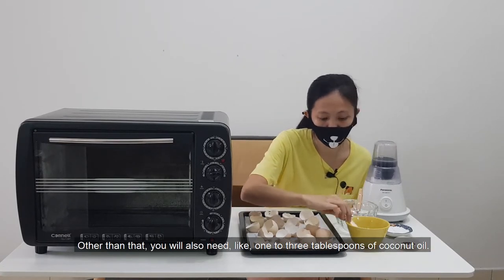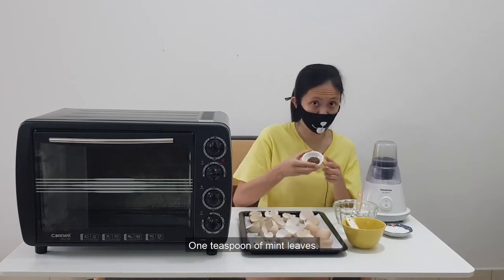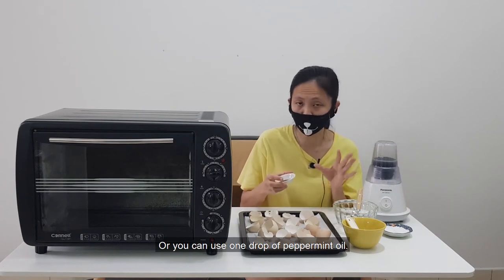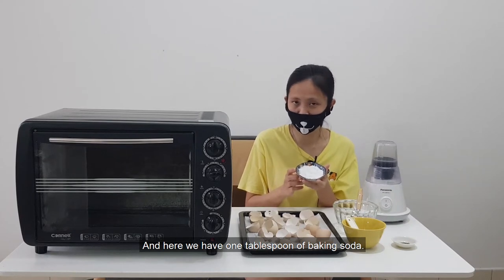Other than that, you will also need one to three tablespoons of coconut oil, one teaspoon of mint leaves or you can use one drop of peppermint oil. And here we have one tablespoon of baking soda.